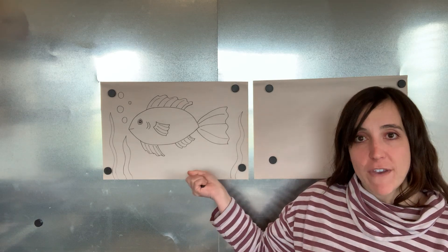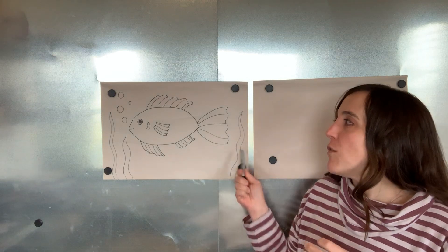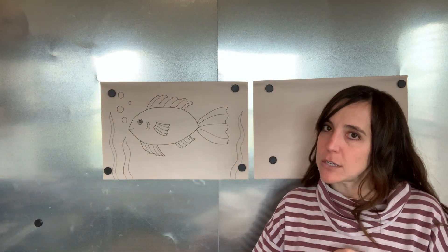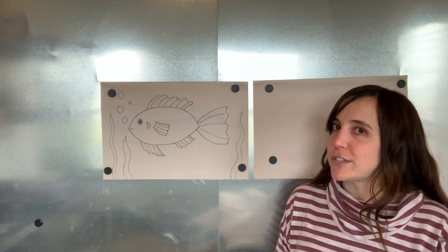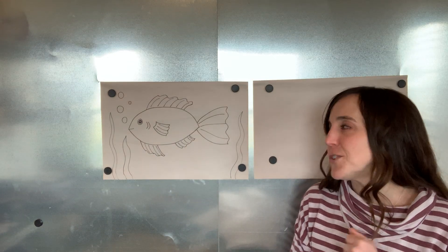Today we are going to do a fish for our kindergarten and first graders. First graders could definitely do this fish and the seahorse. I really have a lot of first graders that I want to try out that seahorse. But for our kindergarten friends, for sure, this is our fish that we're going to do.